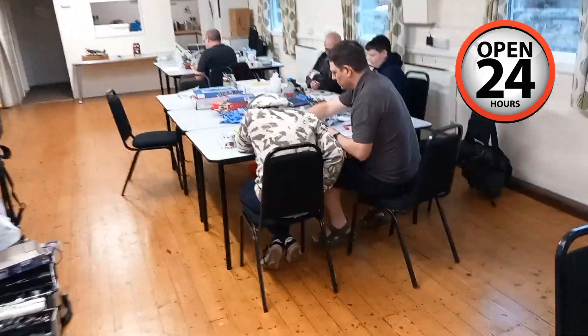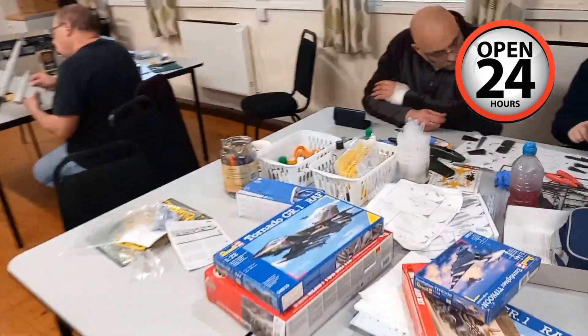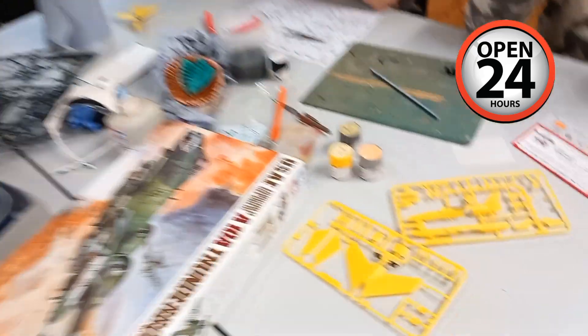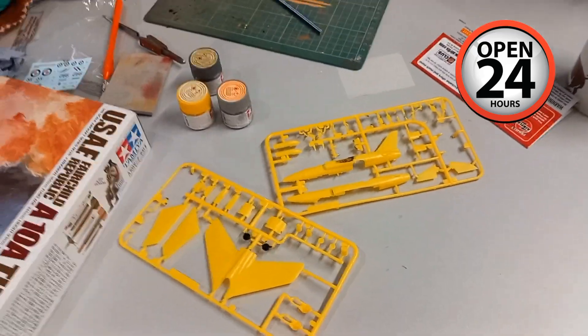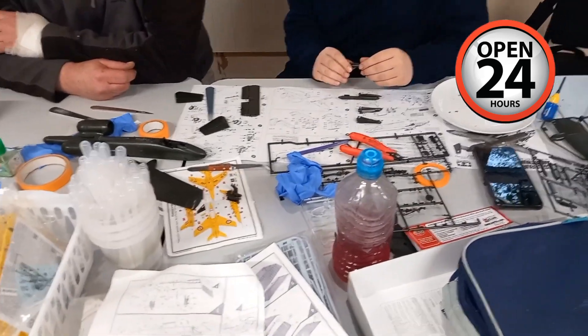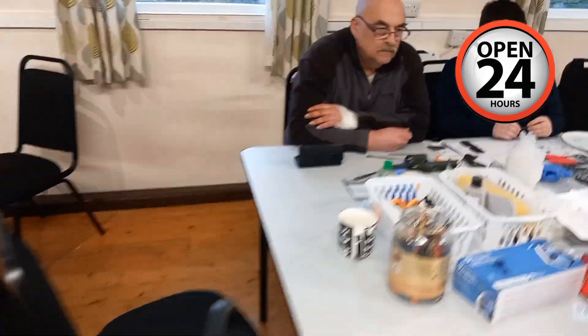Finally, down to the cadets — we had a couple in this morning, they have gone, and we've got a couple more in this evening. Good evening, guys. We've got another build on the go — the Tamiya A-10, 1/48 — and they're doing a cracking job on that.